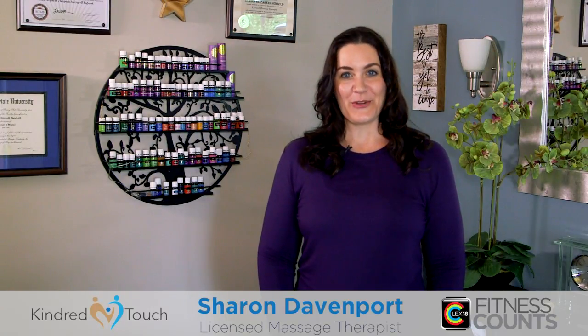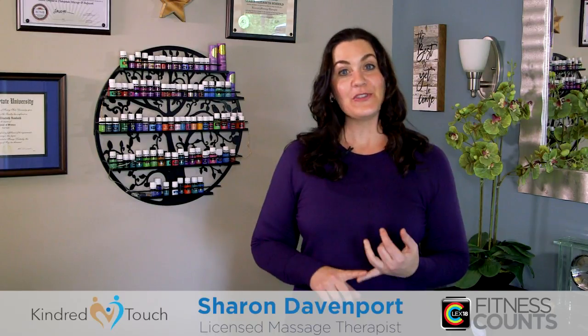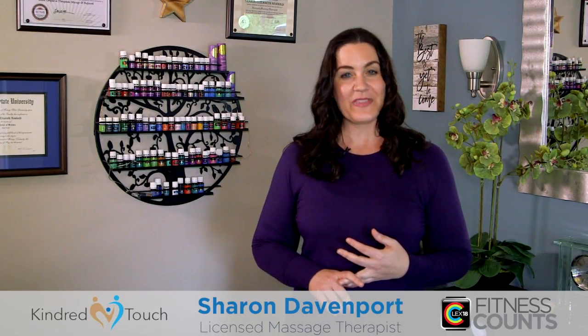Hi, my name is Sharon Davenport, Licensed Massage Therapist, here to show you how you can help reduce stress, relieve tension, and increase communication in your family with the power of touch.